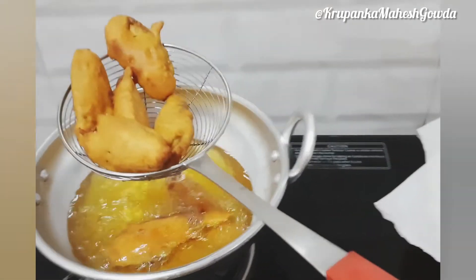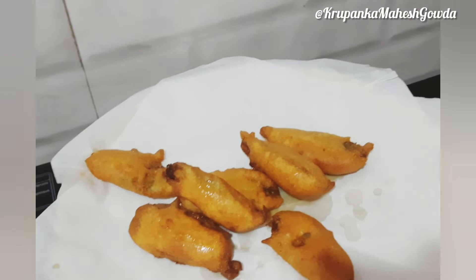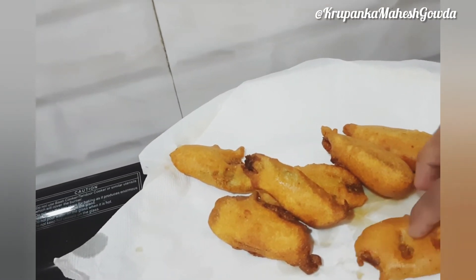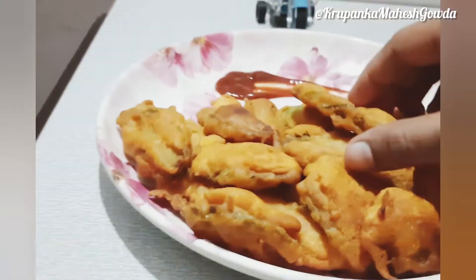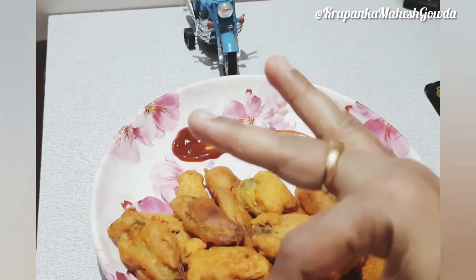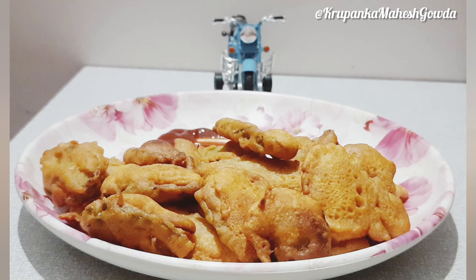I will transfer it to the plate. You can also add tomato sauce or chutney. Once you try this, please comment in the comment section.